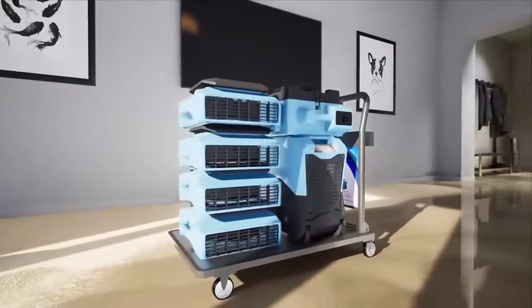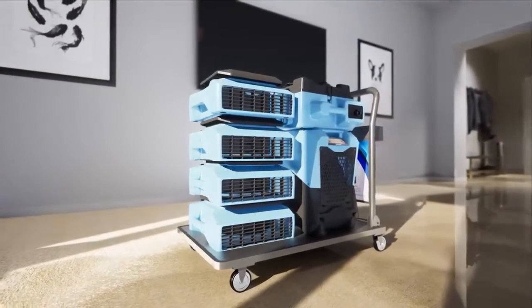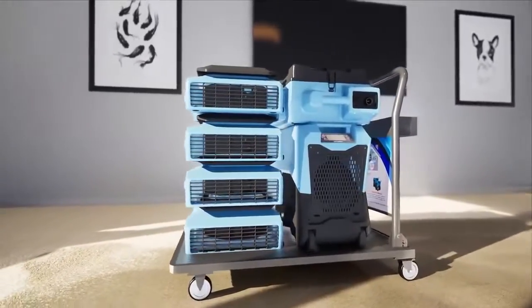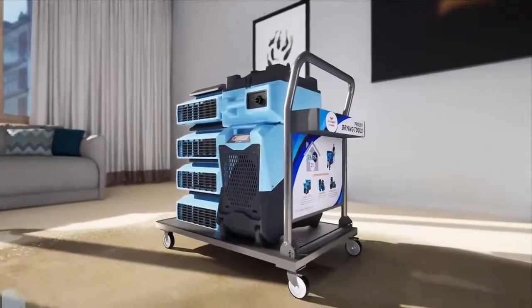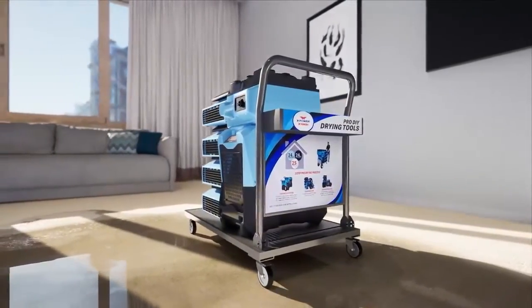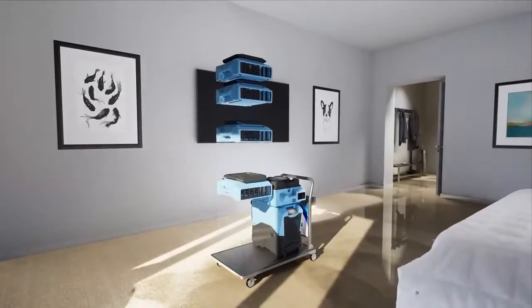Xtreme Dry is the solution, bringing you the professional tools you need in one simple package. Rapid response is crucial for water damage, so the Xtreme Dry toolkit includes a cart for organized storage and easy transport. As soon as all standing water is removed, Xtreme Dry can be set up immediately to begin the drying process.